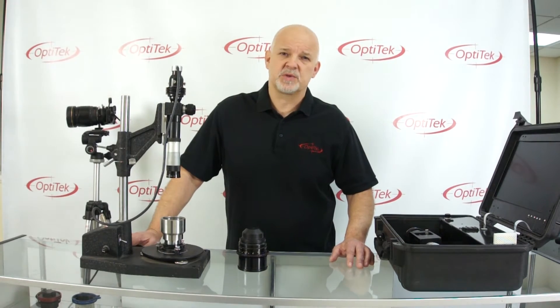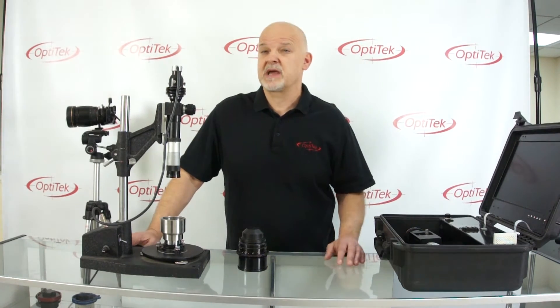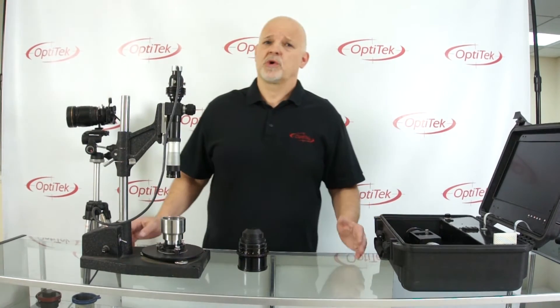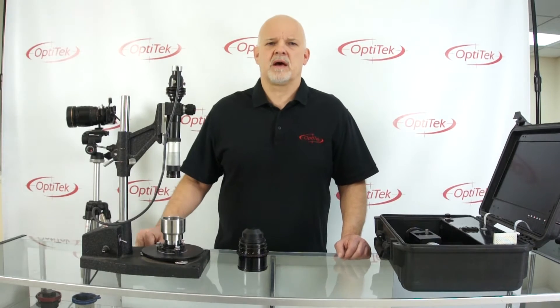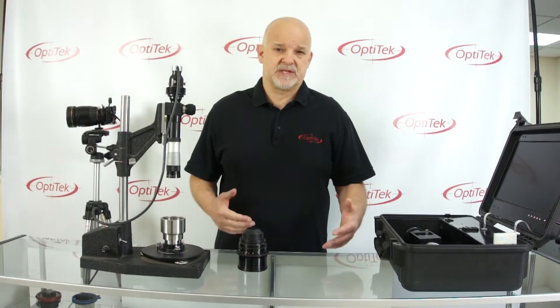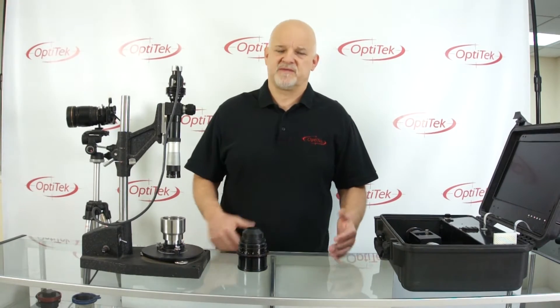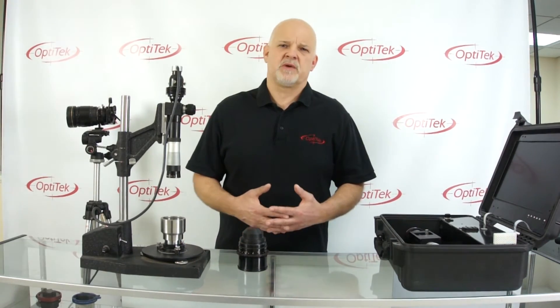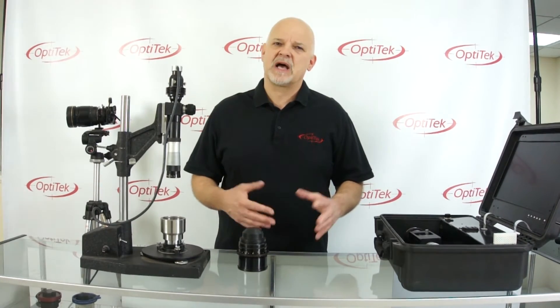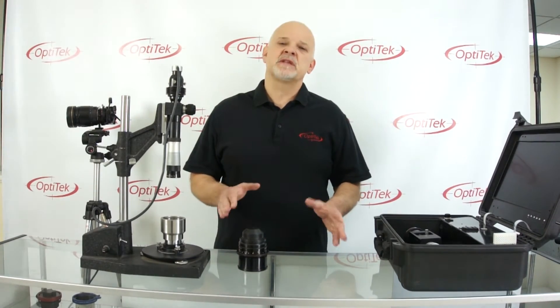Lenses — if we talk about still camera lenses — are usually set by the manufacturers to be a little short. The reason being: this way, infinity is always guaranteed if there is dirt between the lens and the camera flange. The lens usually when it loosens up goes long, so even if the lens wears out a bit, infinity is always guaranteed.